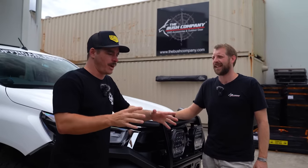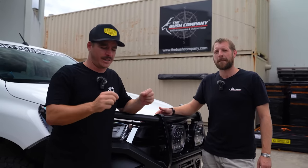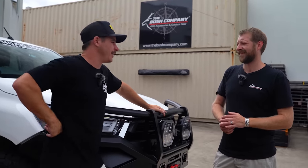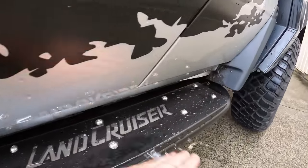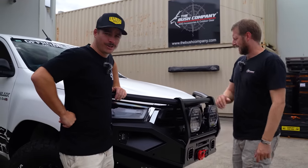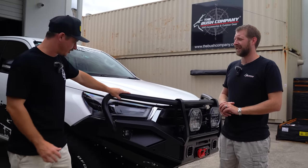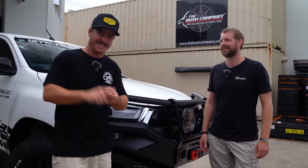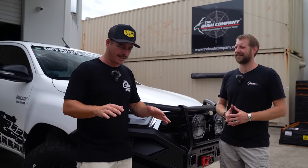Everyone knows the Bush Company does rooftop tents and awnings — that's what they're renowned for, 15 to 20 years now. But Dino's got a couple of other products. One of their ranges is the Onka bull bar range, along with side steps. It's a South African-made Onka bull bar and it looks incredibly aggressive. Approach angles are absolutely insane, it tucks up nice and neat, great protection around the lights. There are thousands of Hiluxes with ARB, Rival, and Xrox bars — we wanted something to stand apart.